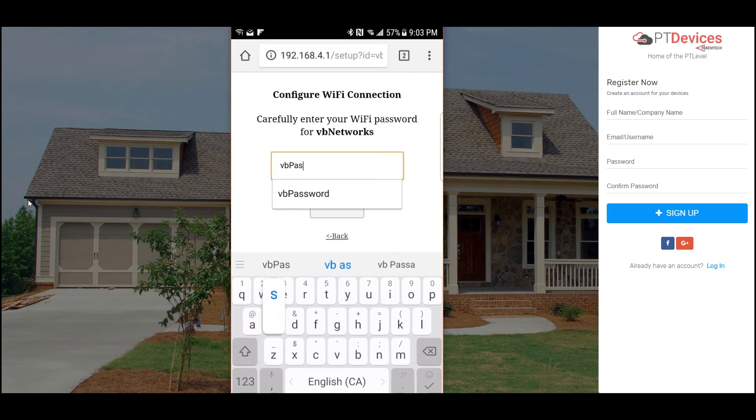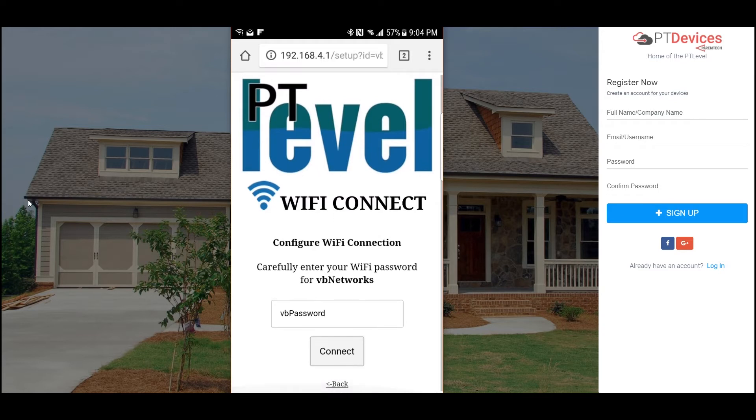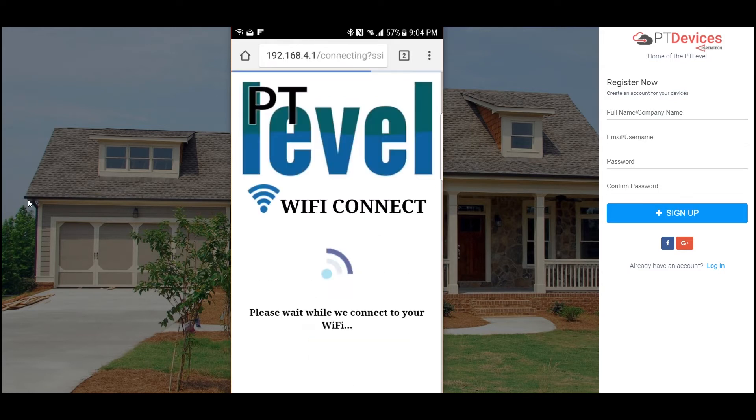About the password — it is case sensitive, and you want to make sure that you put in the password correctly, because if you don't then it's not going to connect. But no worries, you can just try again. I'll hit connect now.